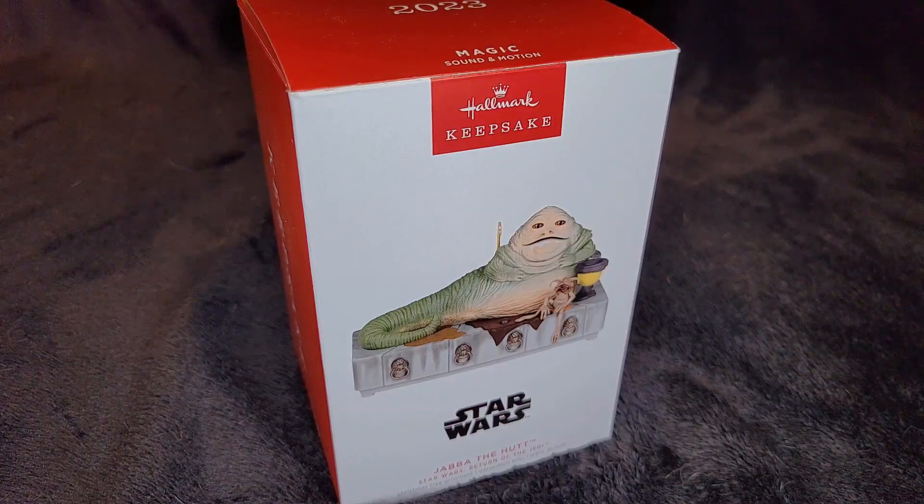It is a rubber — latex — latex ornament. Much like the Grogu from last year. And then there was a Yoda before that. The Yoda was the first one. He came sitting on a present. The Yoda was really cool.